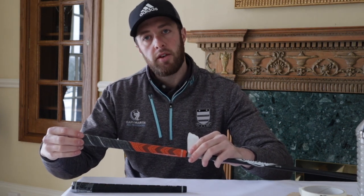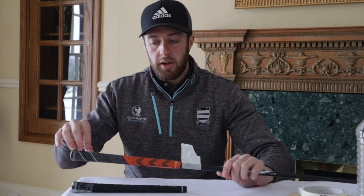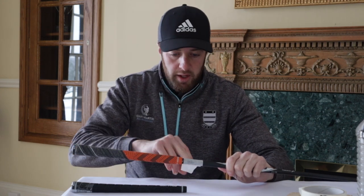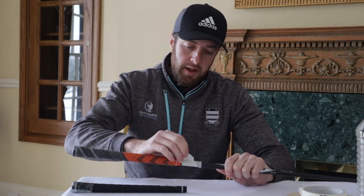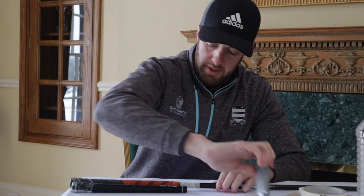When you're putting grips on, sometimes by accident you might not get the grip all the way to the end — you might end up with a little bit hanging over at the top, or possibly stretch the grip by putting it on too far. If you put your double-sided tape too low on the club you could end up potentially stretching your grip. So I just like to mark roughly where the grip should come to on the shaft, to make sure you don't put the tape too far down.